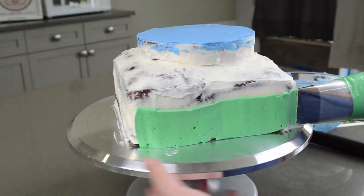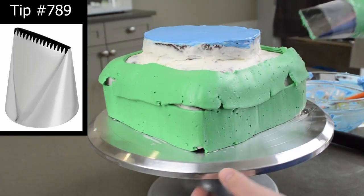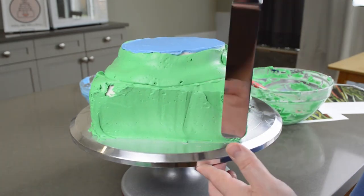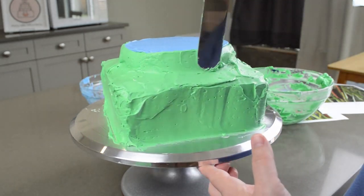Onto the sides! I bought this tip a couple years ago but this is the first time I used it. I love it — it was so quick and easy! I just had to smooth it out from there. It took a little bit of work around the curves, but I didn't need it perfect. It is the ground after all.